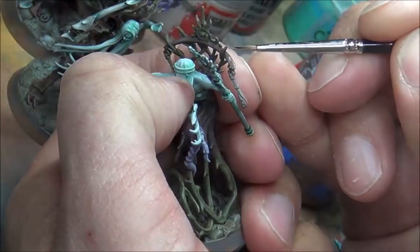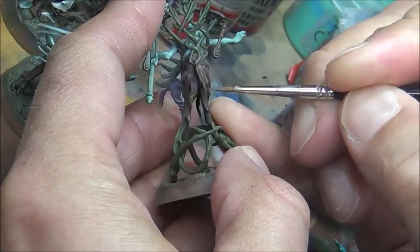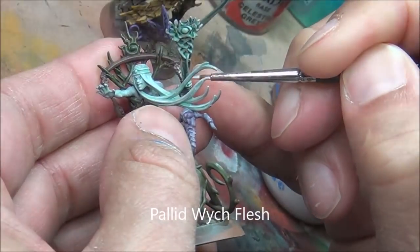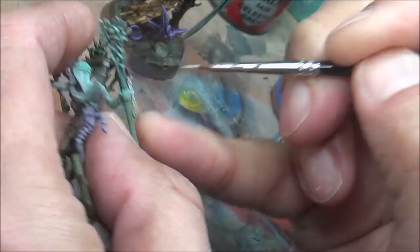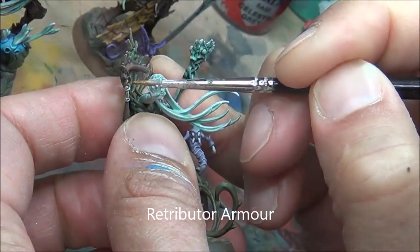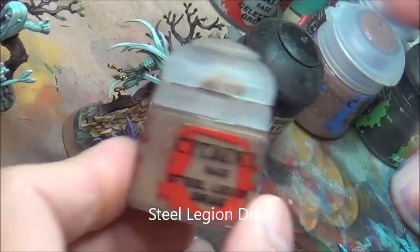Now I'm re-highlighting all the stuff I dry brushed. Using Gorthor Brown as the medium layer, just to help bring up the colors because that shade really brought things down. Some Pallet Witch Flesh here for highlighting — this is all the cords and stuff hanging on the dangly things, which are mainly on the leader and one other guy. Some Retributor Armor — there are a couple little things I painted gold, like those little hangers. I figure they're metal. And some bracelets on the other guys, and there's some little gems on one of the guys too.